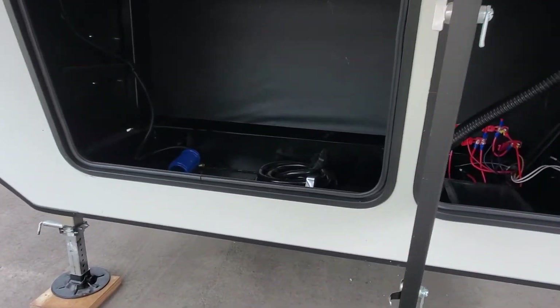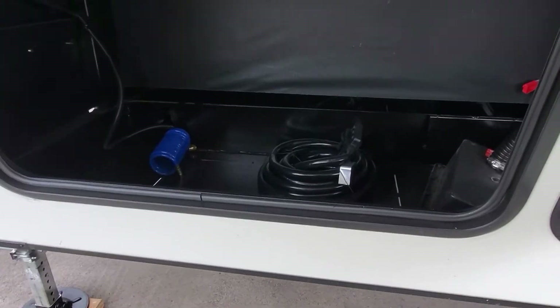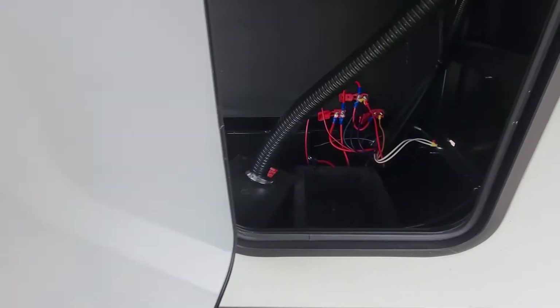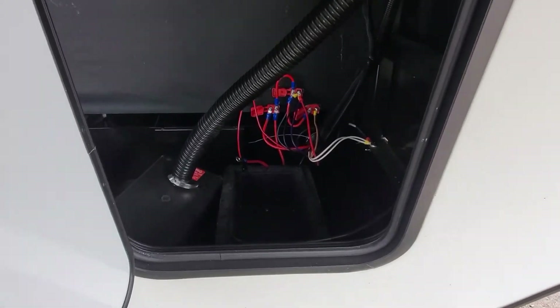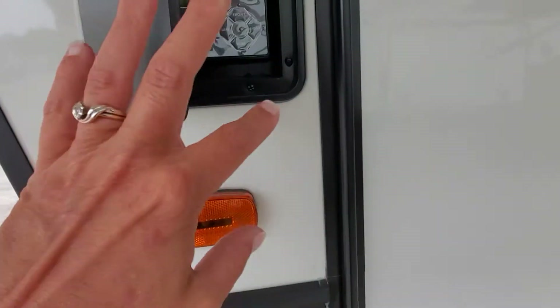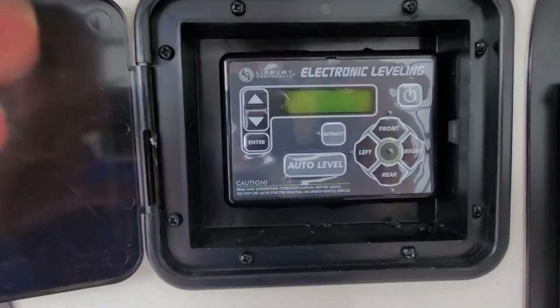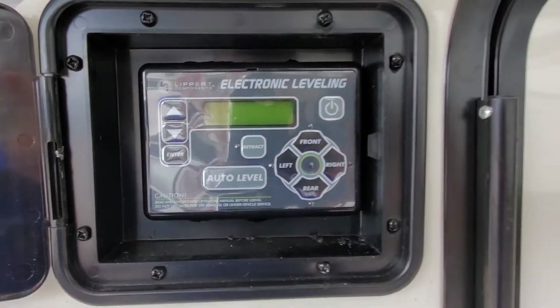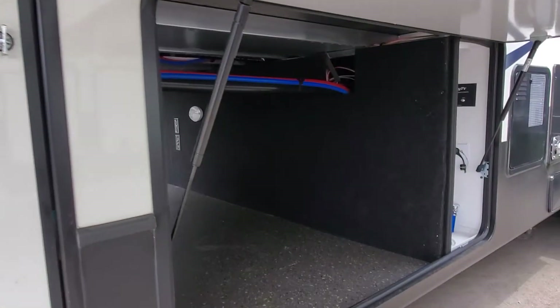Up front here you've got a nice big service compartment bay with your 50 amp service cord, your water hose hookup, and a bay for your 12 volt battery that we will install. The auto leveling system is right here — I'm going to send you some instructional video on how to operate that. Pretty simple, pushing buttons — can't beat that.